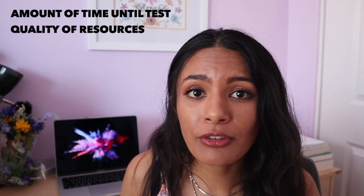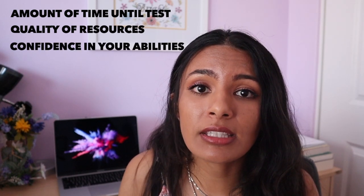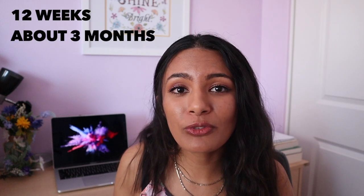So how long should you study for? The time it takes to prepare for the MCAT basically comes down to three things: the amount of time you have until your test, the quality and breadth of your resources, and the confidence you have in your own abilities. If you happen to be a super genius who remembers everything from your pre-med classes, you might only need a few weeks. But the majority of people won't be in that boat. I personally allocated 12 weeks — about three months — to my dedicated study time. I want to acknowledge that this is not feasible for everybody, and you can definitely still do well on the MCAT even if your schedule looks different than mine.